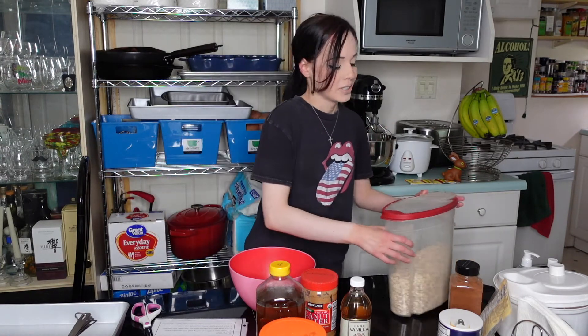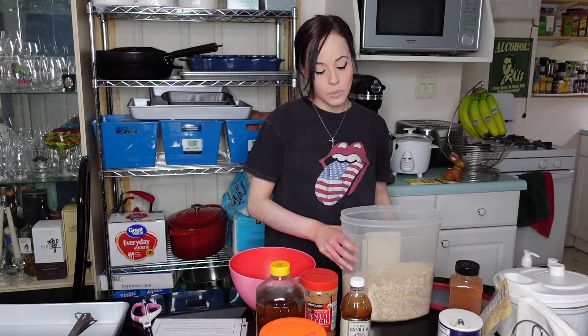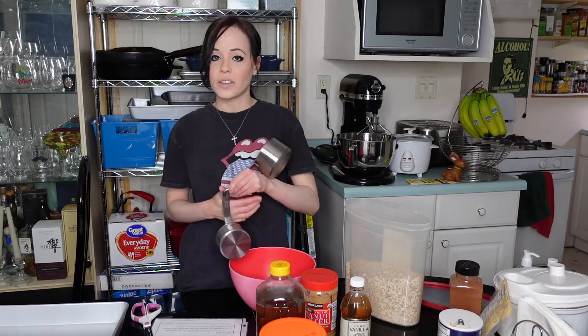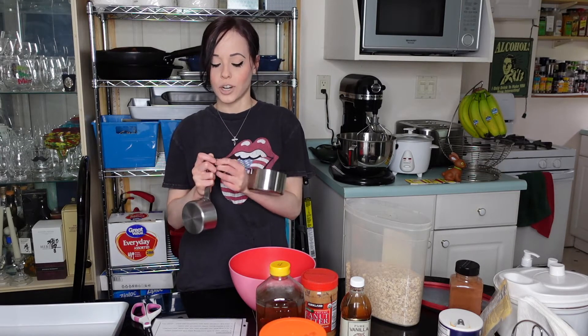Now we just want to mix together oats, salt, chia seeds, and cinnamon. I am using old-fashioned oats - or rolled oats, I'm not sure if that's the same thing, but using them as instructed. As you can see, I've got all of my measuring cups on the ring, because that's exactly where you want them when you're actually trying to make something.